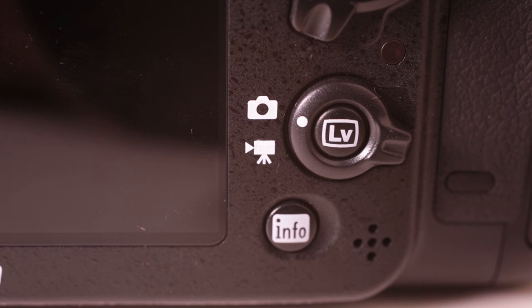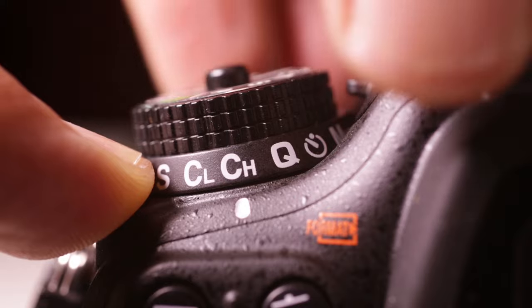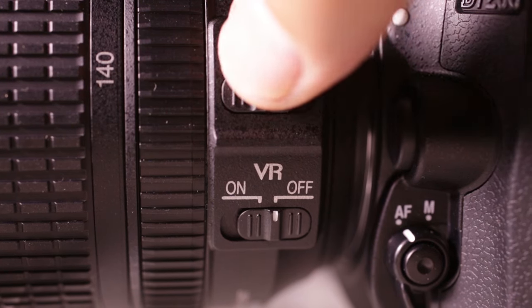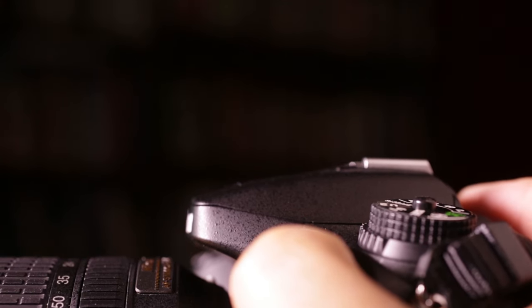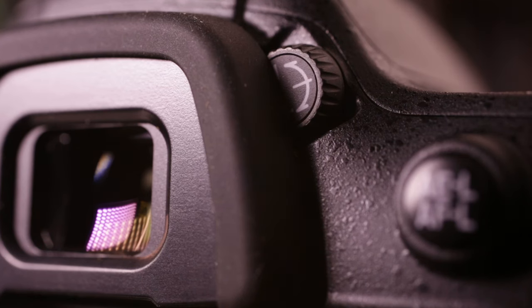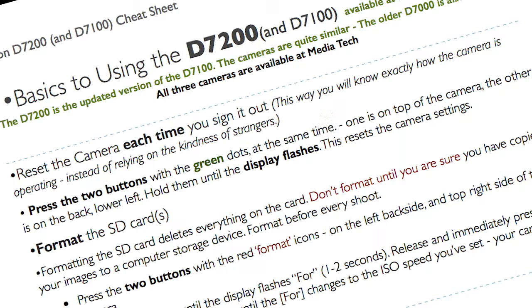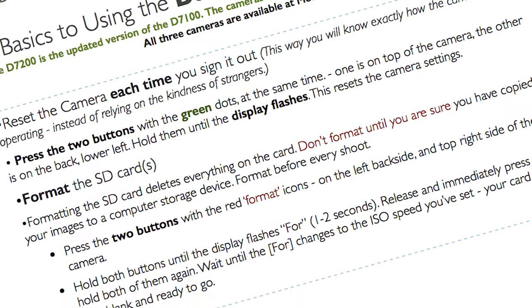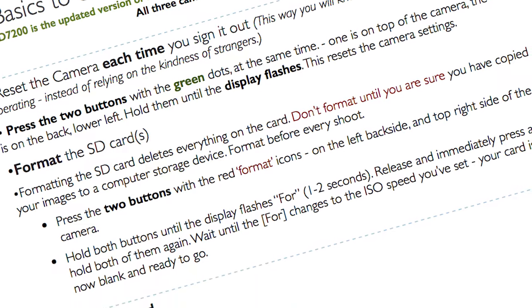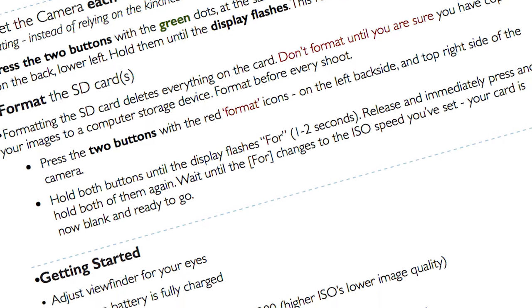If you're new to using the camera, especially if you're new to using a DSLR, you're going to want to make sure you set up the camera properly before you start an assignment. Think about a pilot going through their pre-flight checklist. If you don't want to crash and burn metaphorically, then use this video and the accompanying D7200 cheat sheet as your pre-flight checklist. Go through each of the items on the list before you start shooting the assignment, make sure your camera is set up properly, and then you can really focus on taking pictures instead of worrying if the camera is functioning properly.